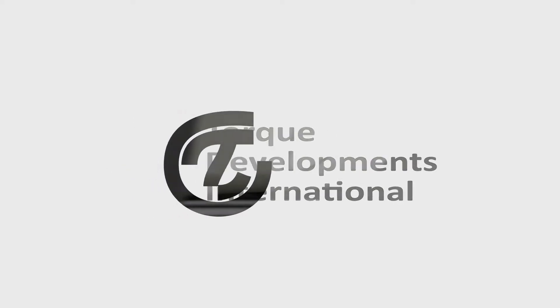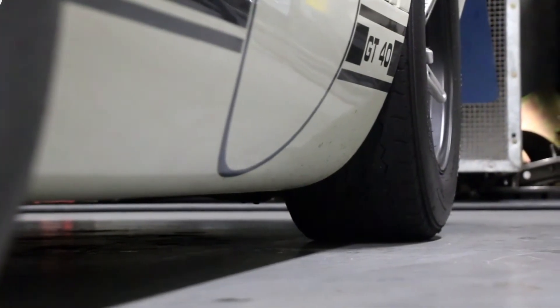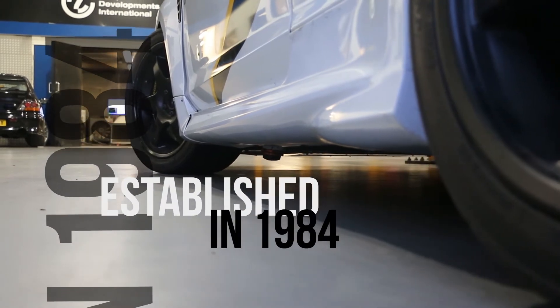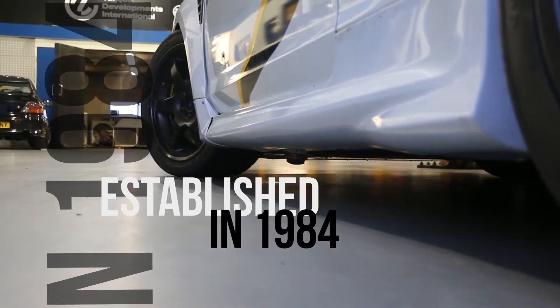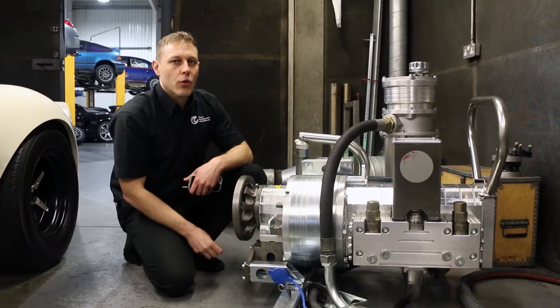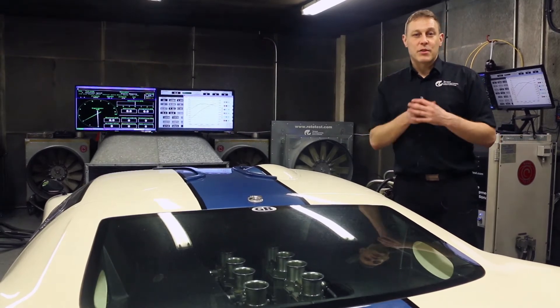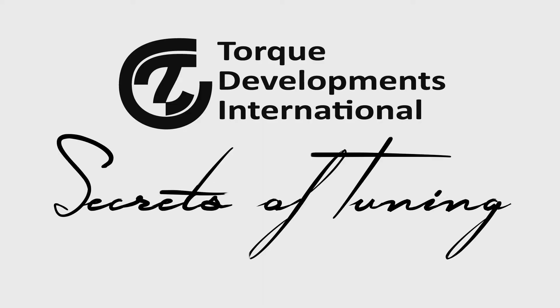Having been a top-flight UK tuning company since 1984, Torque Developments International continues to provide successful engineering solutions to motorsport and professional car enthusiasts. My name is Sam Waldman, I'm the Technical Director here, and I have over 10,000 hours of real-world experience here in the dyno cell. I'm going to give you a glimpse at how we work here on a day-to-day basis in the world of professional tuning.